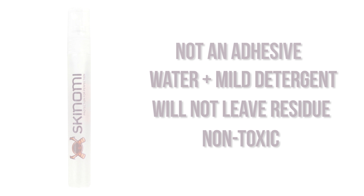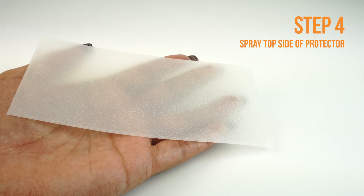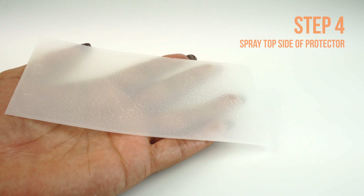Next, apply some installation solution to the top side of the TechSkin. This will help prevent stretching and warping when you begin to squeegee the TechSkin to your device. Carefully lift a corner of the TechSkin off of the backing, and please make sure you spray an even layer of solution on the adhesive side of your TechSkin.